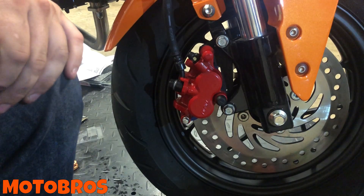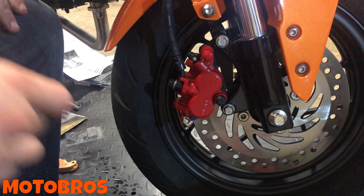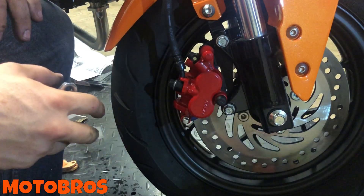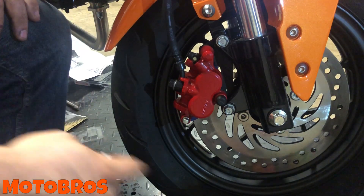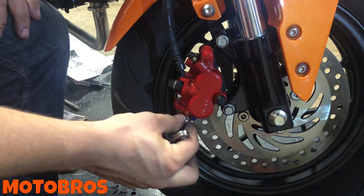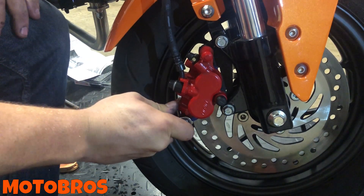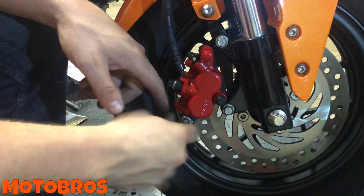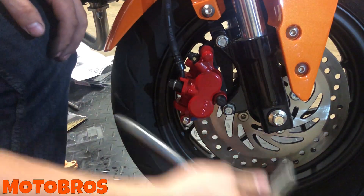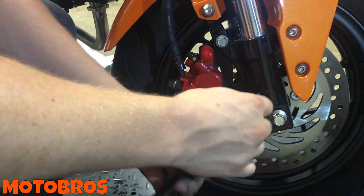Now we're gonna do the brake pads — also a very easy install. Loosen these two 12mm bolts to remove the caliper. But first, do this: loosen the clip pin that holds the pad in. You don't need to take it all the way out, just loosen it because it can be quite tight. Loosen it a little bit, then remove the two 12mm bolts.